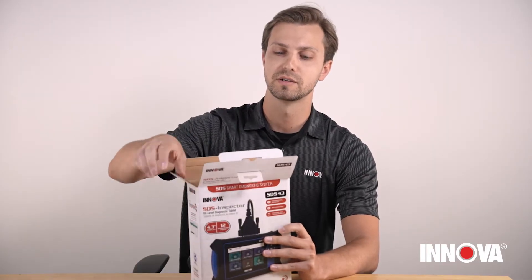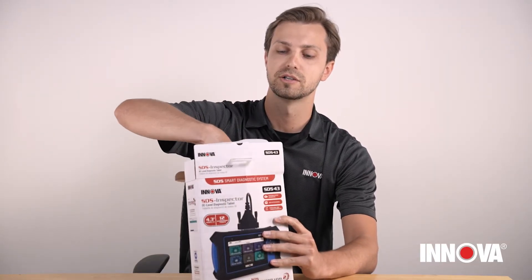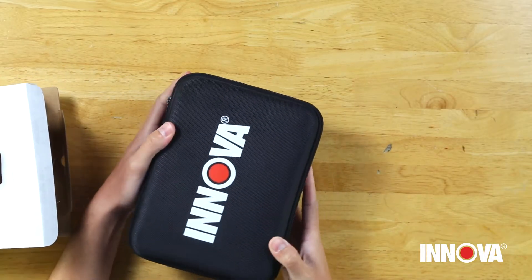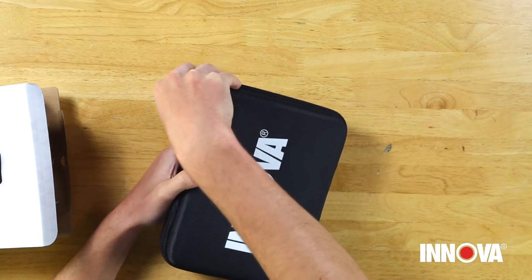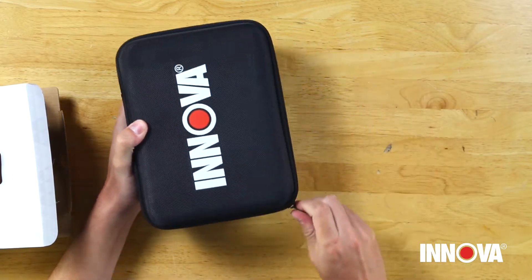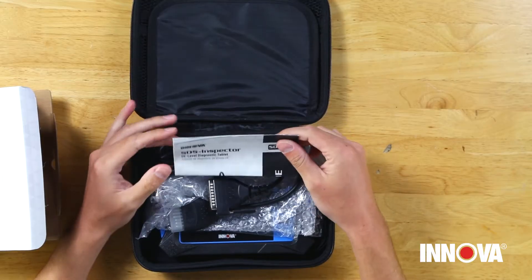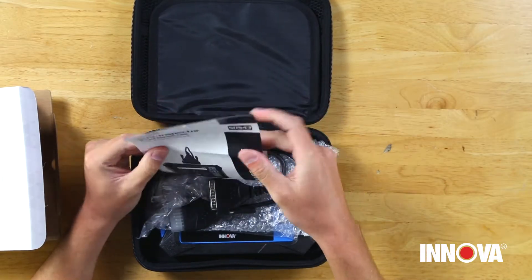When you open up the box, the first thing you're gonna pull out is the hard shell zipper case. This is an Inova branded case, so you always know where your tool is and that it's safe.